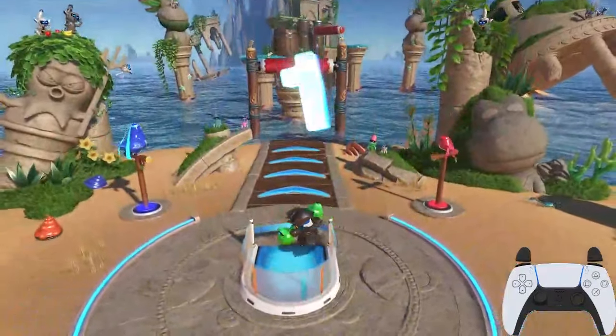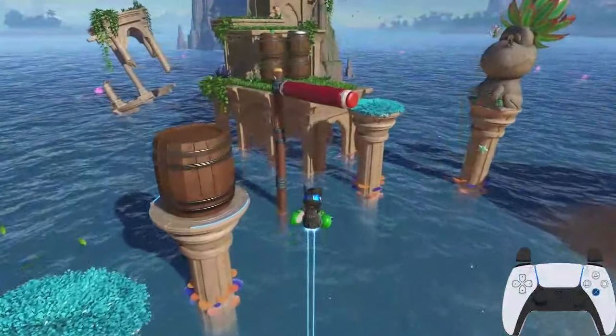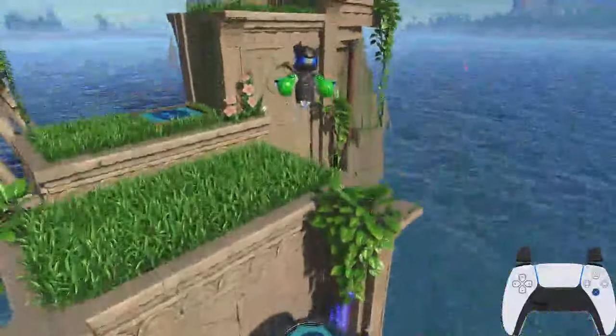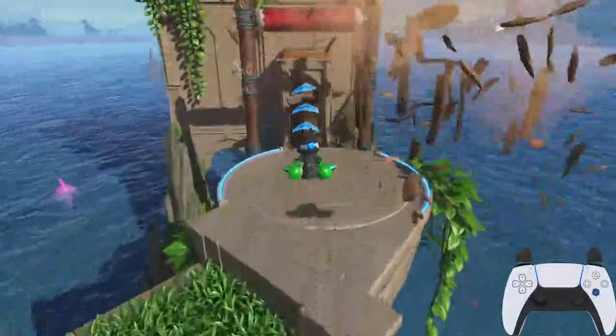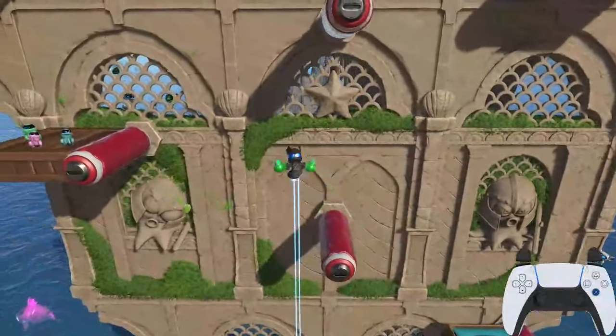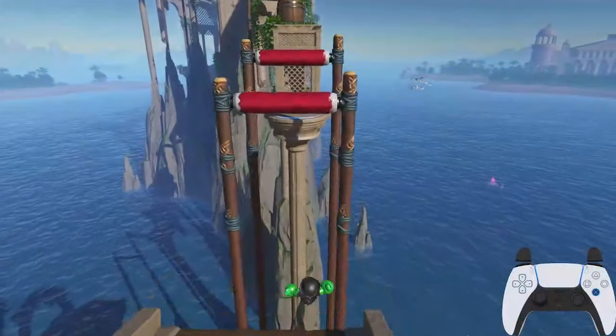Hey everyone and welcome to the speedrun guide for the Lotus Spring Run. I will talk about the controls for the frog boxing gloves along with the controls that you might want to change in your system menu in order to make this the most comfortable run, and I will go over every detail possible so that way you can compete for world top times. And with that out of the way, let's go ahead and get started.